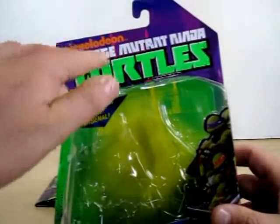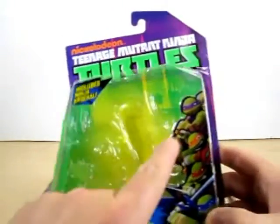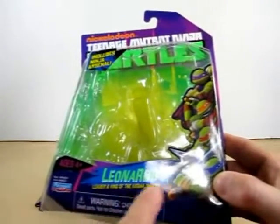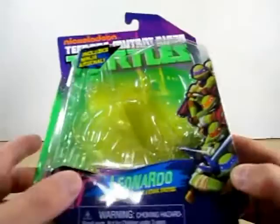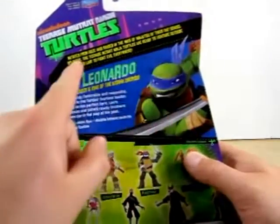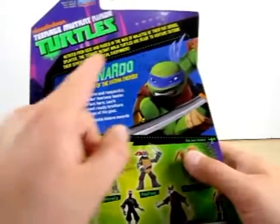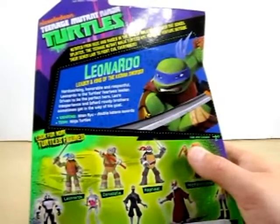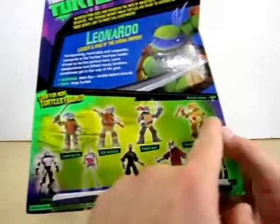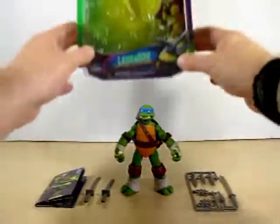As you can see, it's got Nickelodeon Teenage Mutant Ninja Turtles, and of course it says includes Ninja Arsenal. Here is a CGI picture of the four, and it says Leonardo, Leader and King of the Katana Swords. On the back of the box it shows you mainly a bio on the story — what happened to the Ninja Turtles and how they became this — and a bio of each individual turtle like Leonardo being the leader, his weapons, and the Teen Ninja Turtles. On the bottom of the box it shows advertisement of other toys.